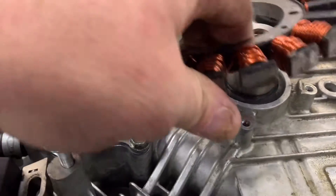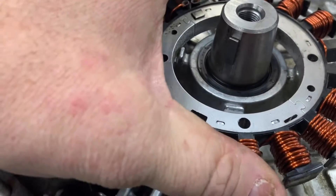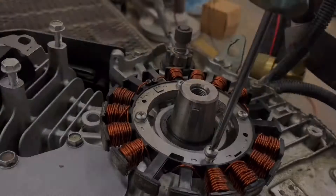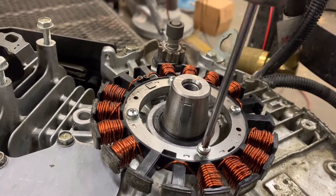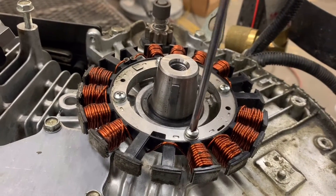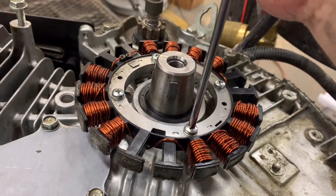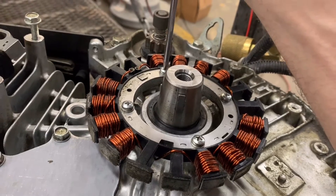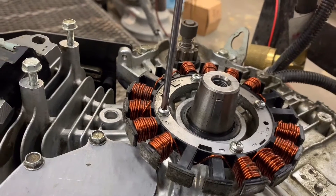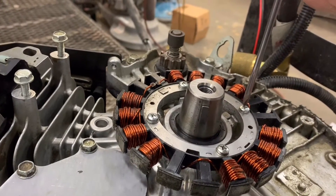Reinstall your stator and just line up your holes. The screws are just pan head phillips. Use common sense when tightening it down — I'm not sure of the exact torque spec on this, I've never seen one listed, but there's probably one out there. Just get it tight; it's obviously just a phillips head screw.